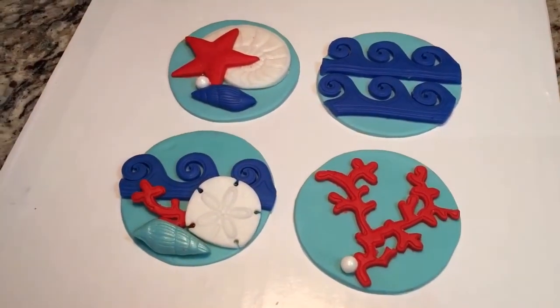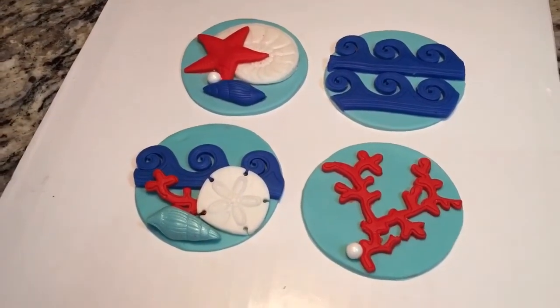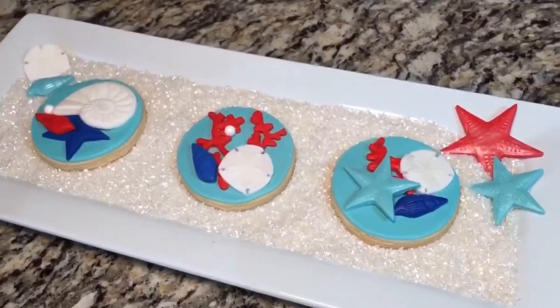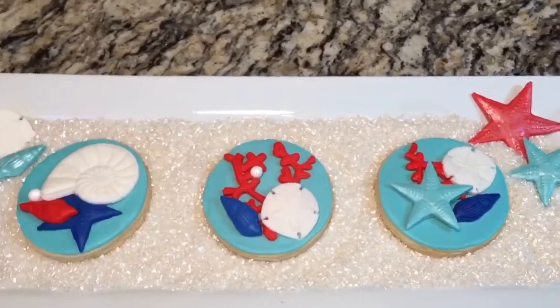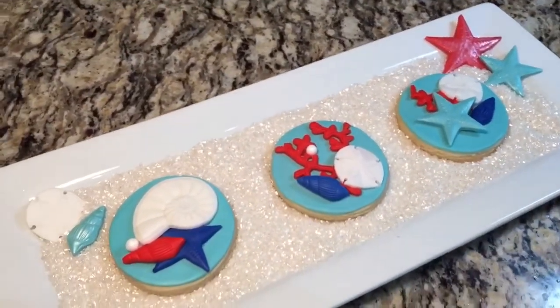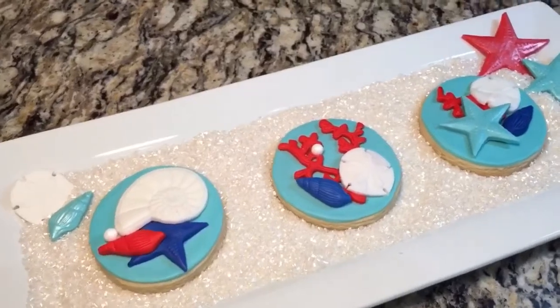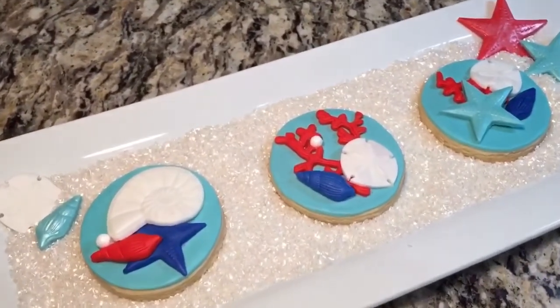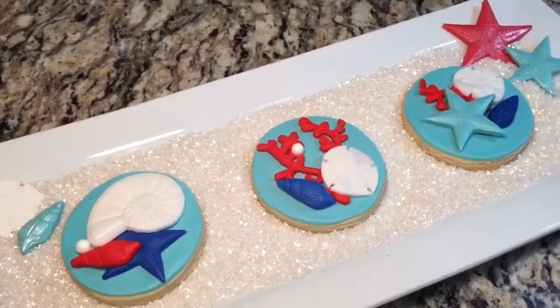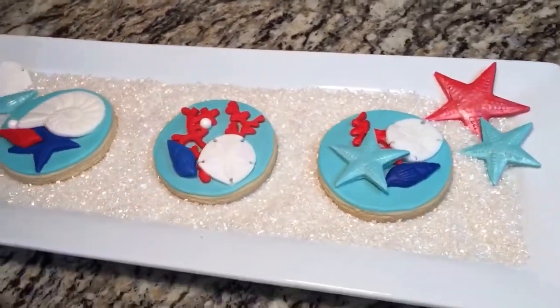Anyway, I'm going to go ahead and put the others together to end this video. Alright guys, so that's how I make these — not hard at all. I do suggest not making these too far in advance before the occasion; one or two days before would be great. That way your fondant doesn't harden or dry out, so just keep that in mind — you want to keep these nice and soft.